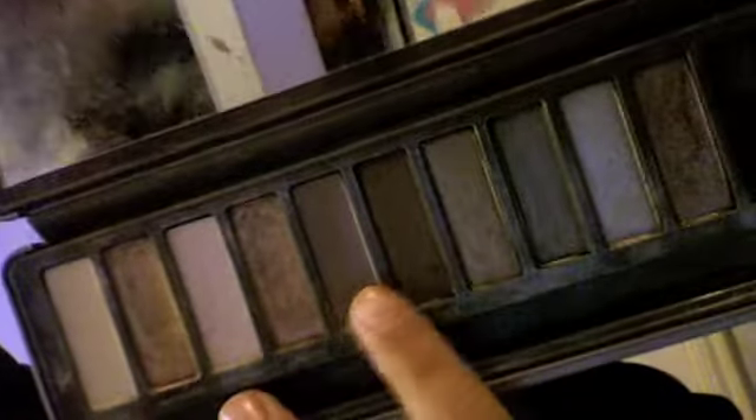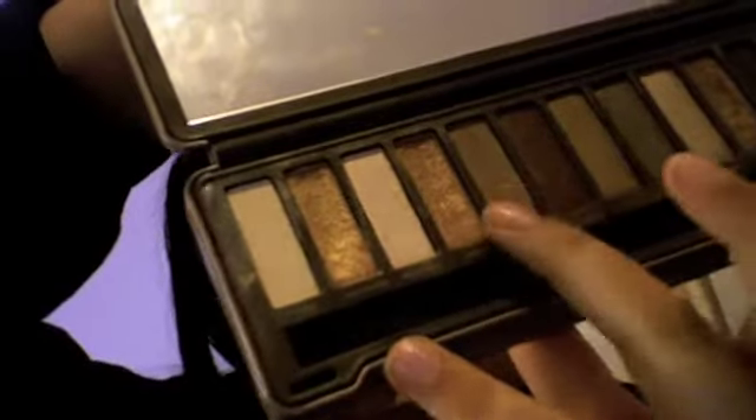Now I'm going to take my Naked 2 palette with the brush that it comes with. I'm going to use the colors Half Baked and Chopper, which are the two golds. I'm going to apply that using the flat side of my brush all over my lid. This is a beautiful gold color.